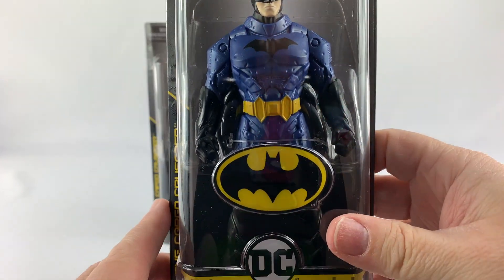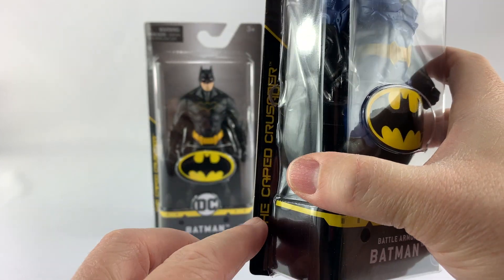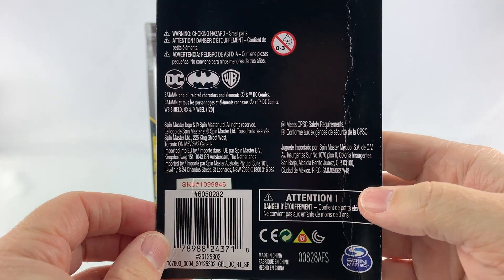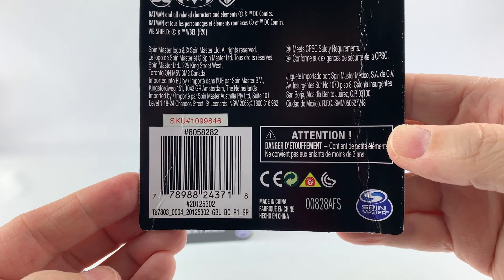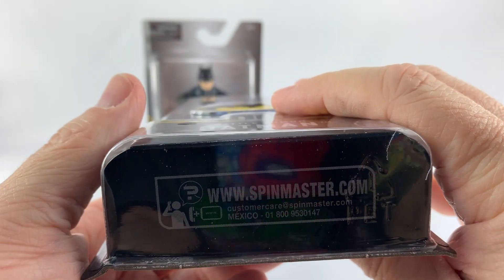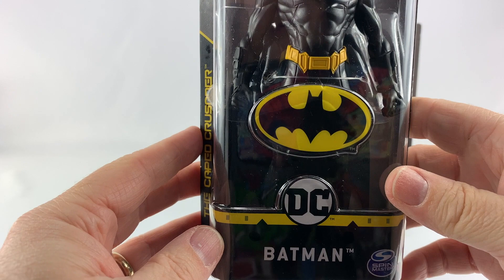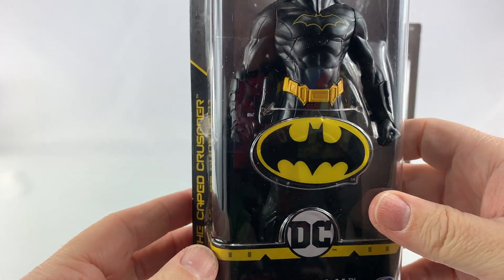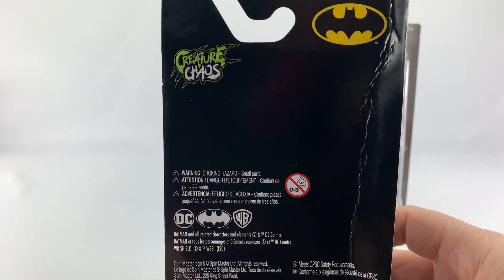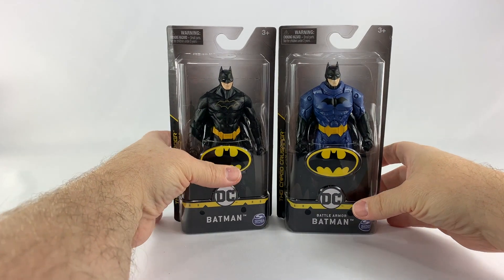Let's take a look at the packaging. Battle Armor Batman from Spin Master — these still have the Cape Crusader logo and the Creatures of Chaos emblem. You can see the back of the card with the UPC in case you're looking for these. The bottom of the box just says Spin Master and their website. The other one is the regular version of Batman — it just says Batman — with an obvious black suit. Same thing on the back of the card.